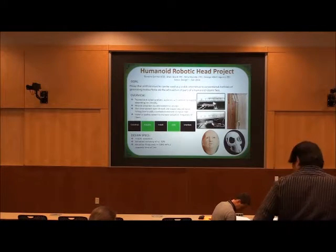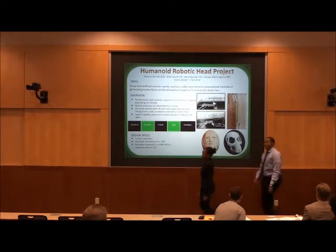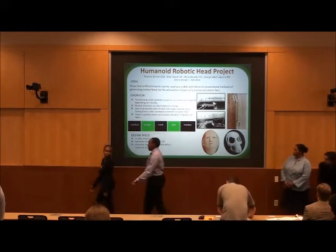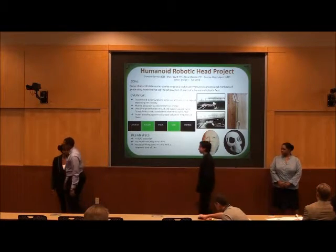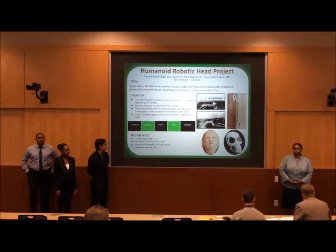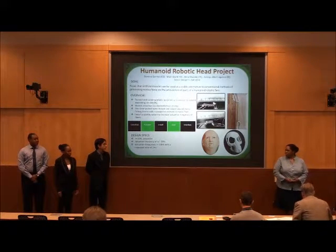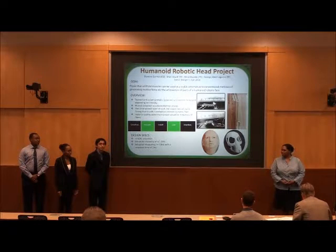Keeping on the team, we'll now have the humanoid robotic head project. Good afternoon, my name is Naira Garment, and these are my teammates Alfred Aguirre, Nidhi Maseo, and Moni David.